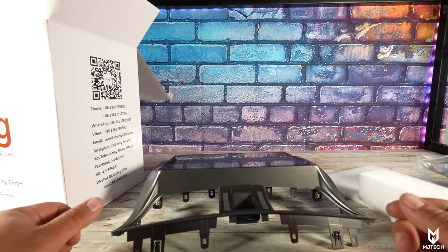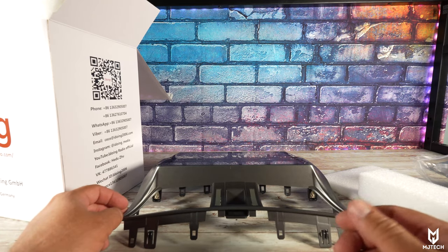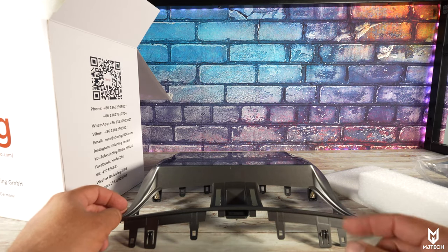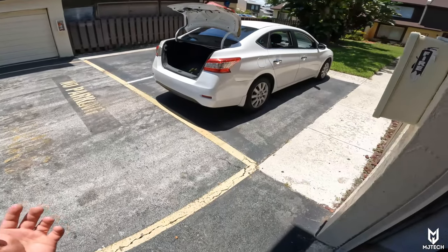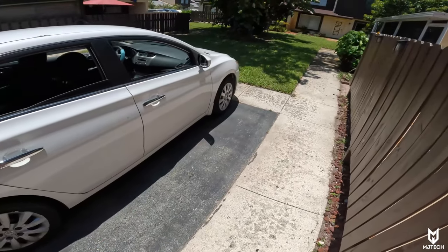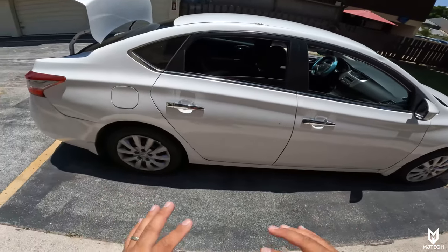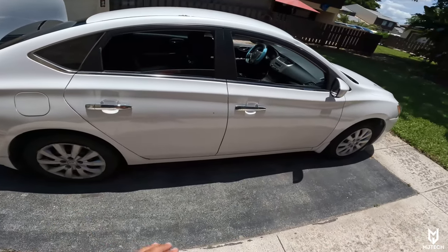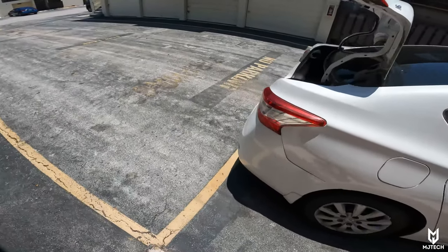So with that being said, let's go ahead and run to the Nissan Sentra, get it ready, install it, and of course we will review it at the same time. This is the famous Nissan Sentra — this is the 2013, and this video should work for any 2013 all the way up to 2019. The car is in pretty good shape — it is a co-worker's car, specifically his daughter's car.